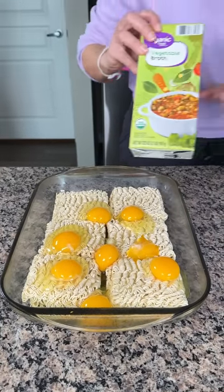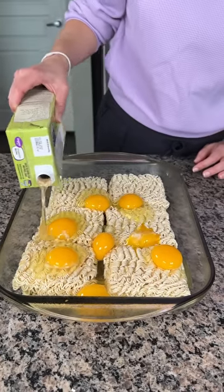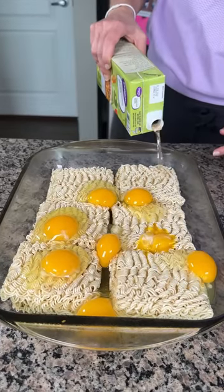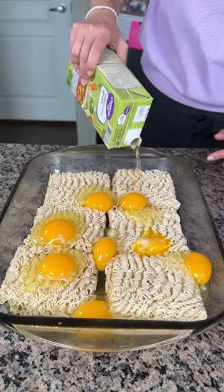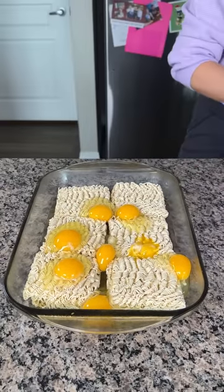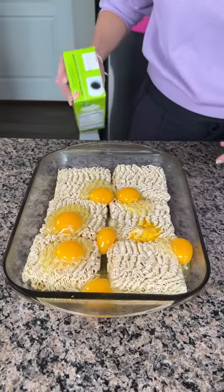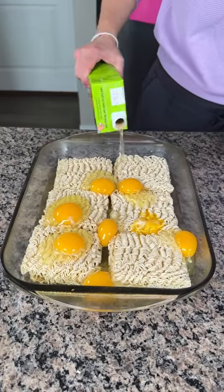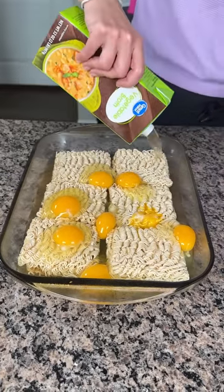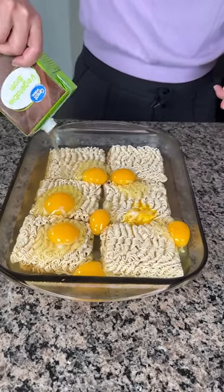We need some liquid to cook these noodles, so we're gonna cover them with vegetable broth, chicken broth, or beef broth — whatever you have. I like to put enough liquid to just about cover the noodles. This is one of those recipes I just eyeball depending on how many people I'm feeding. I'd rather have it be a little liquidy than dry.